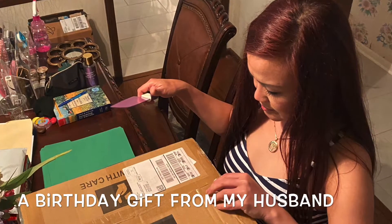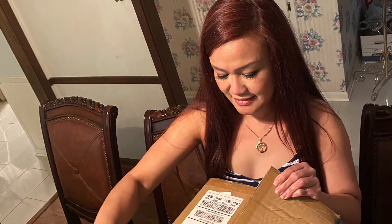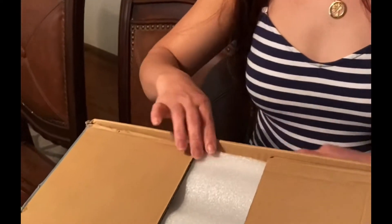Hi! This was my last birthday gift. So cool! Handle with candy. Handle with love.